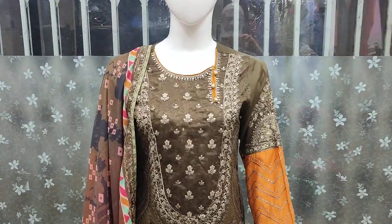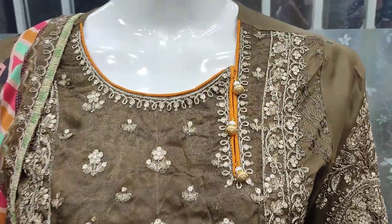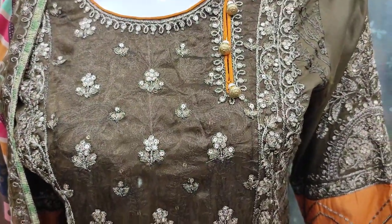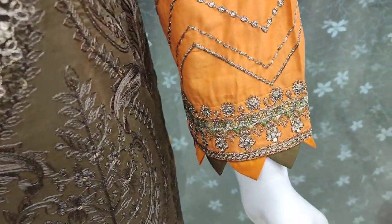Assalamu alaykum everyone, Abdul Qadir here. Sakafat collection per cotton fabric per ek naya design launch hua hai. All our embroidered front hai, sequence stretching ke saath, aur iske sleeves bhi hain.